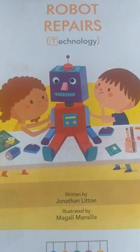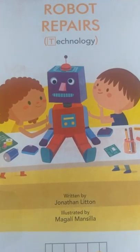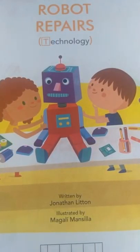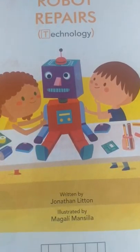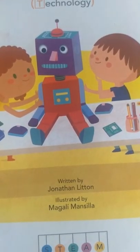Hey everyone! Today's book is called Robot Repairs (Technology), written by Jonathan Litton, illustrated by Magali Mancilla. Steam Book Stories.